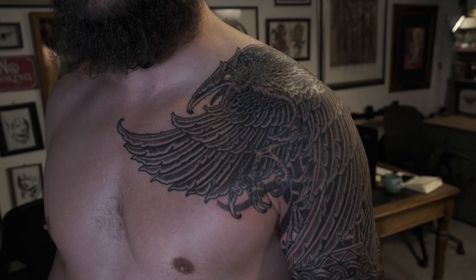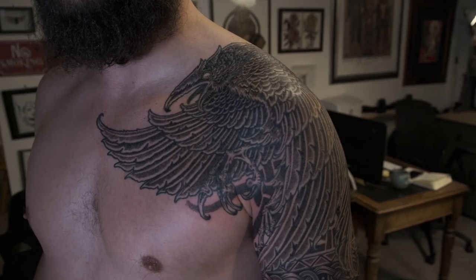Now the change that happened was I had one idea about what was going on the shoulder, Robert had another idea, and we ended up on a third thing. Luckily, we ended up on the third thing which was really cool — a giant raven, because as you know there should always be a giant raven on someone.